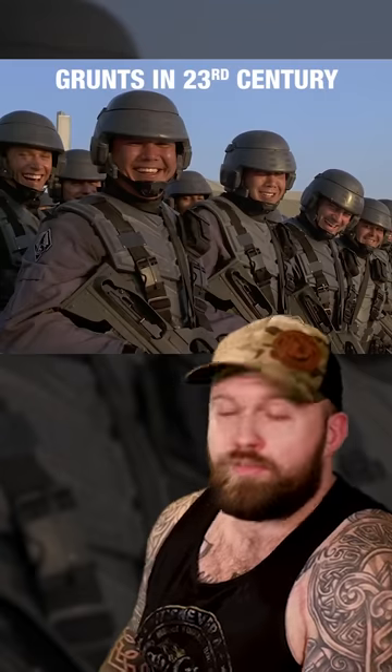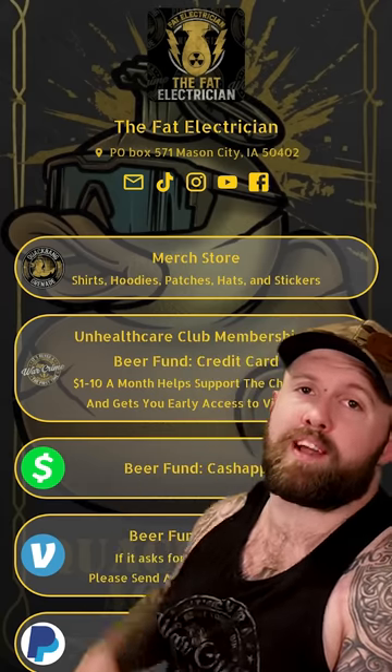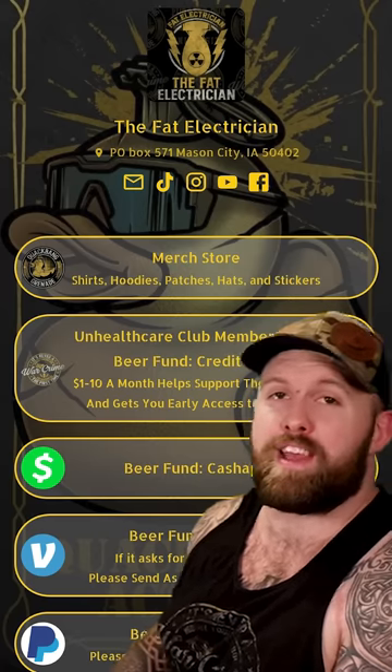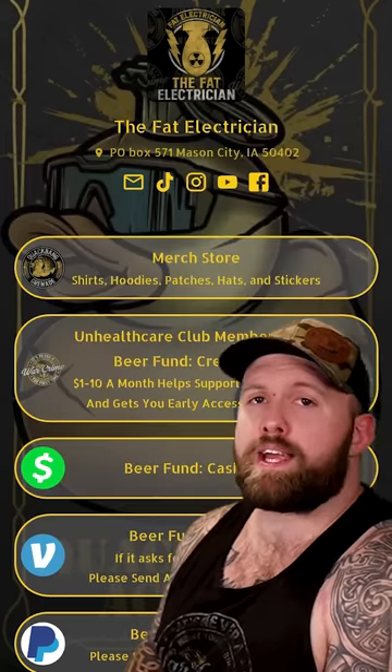Like, if Elon really wants to make it to Mars, all he has to do is tell the Marine Corps there's crayons and bad guys up there. The motherfuckers will be there by next week — they'll walk there if they have to. Thanks for watching. Best way to support the channel is go buy some merch at thefatelectrician.com. We've got new designs every month — this month we've got the USS New Jersey and Freedom Fractions. Until next time, Quack Bang out.